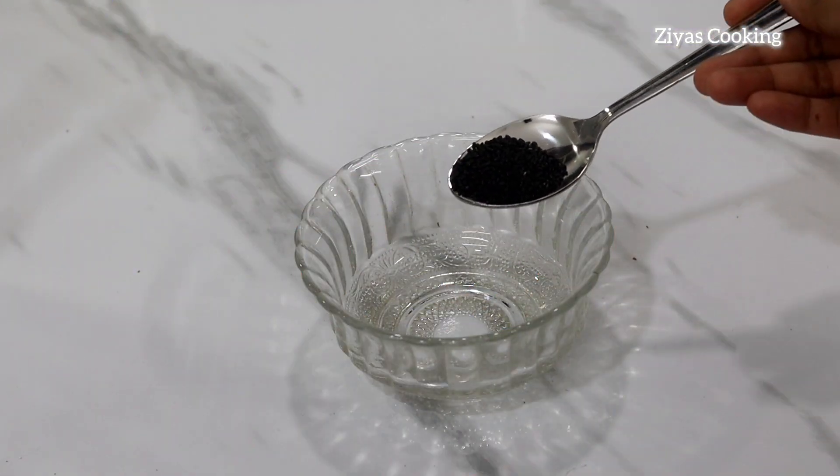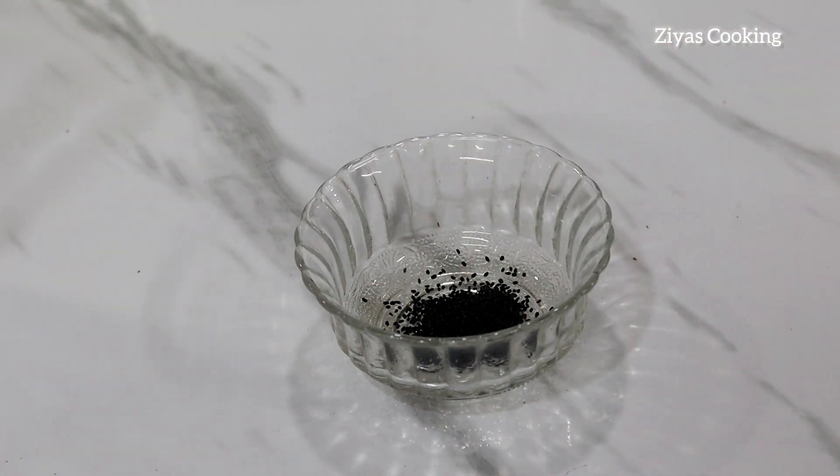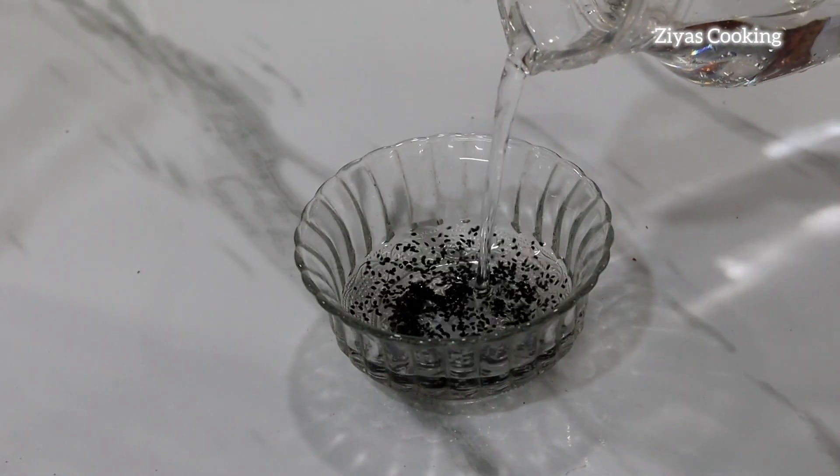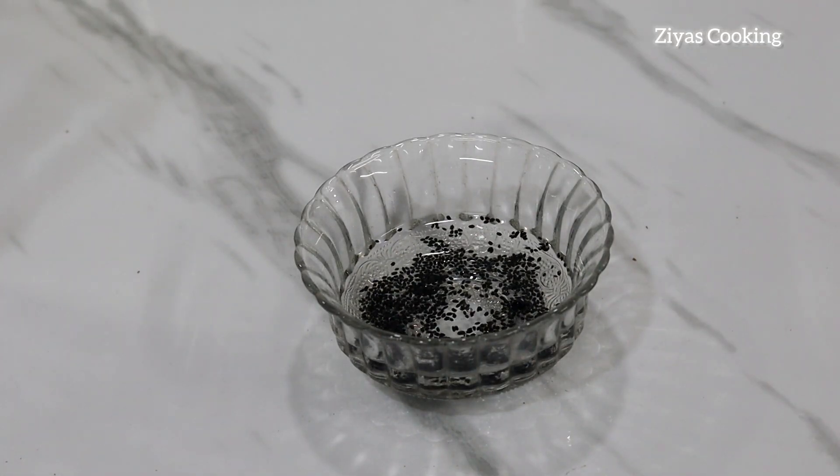We are going to put 10 tablespoons in the bowl. We are going to put a glass in the bowl. We are going to put it in the bowl.